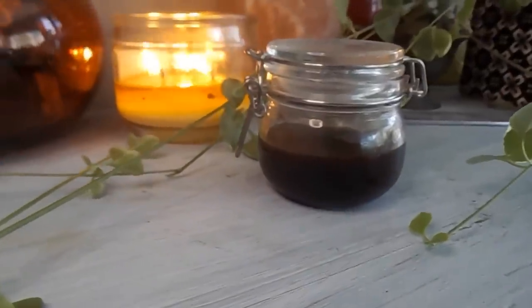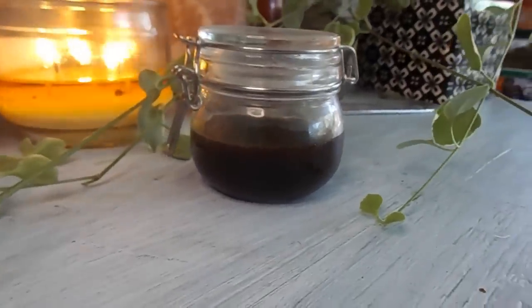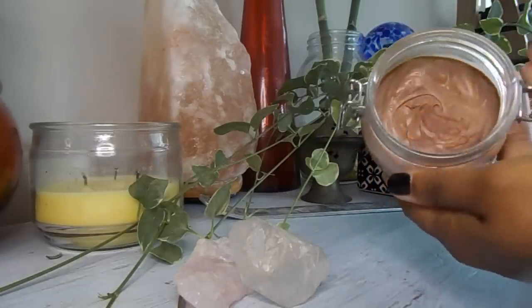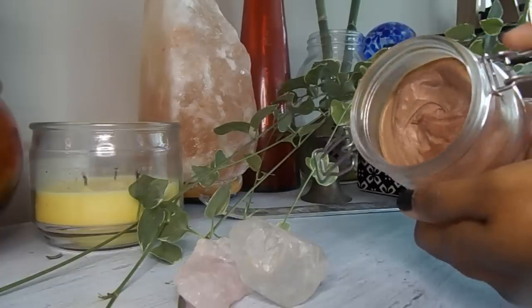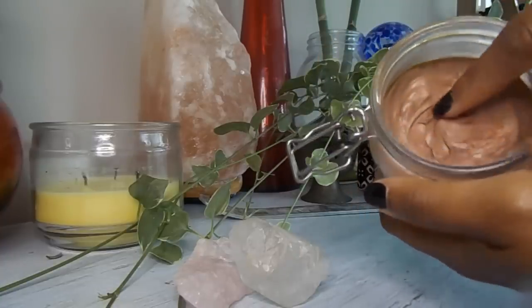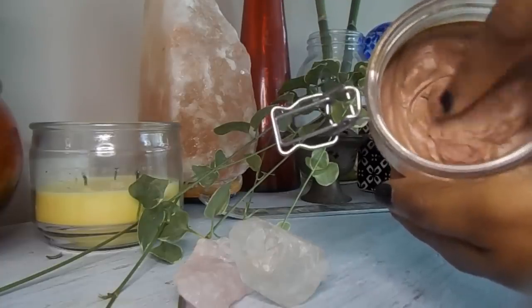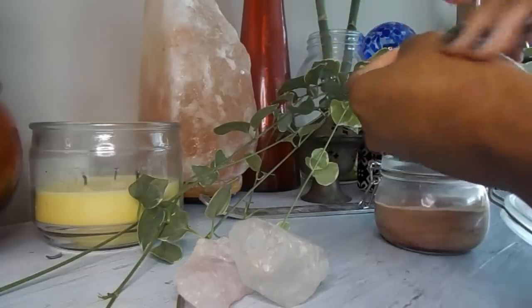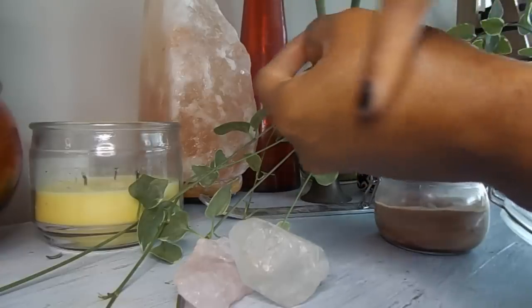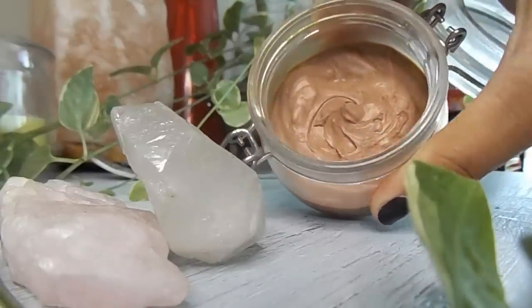That's pretty much it! I left it to solidify on its own, stirring with a chopstick every five minutes so it would reach a whipped-like consistency without actually whipping it. This is how it looks after it solidifies — it is so creamy, so moisturizing, almost like a mousse consistency. It absorbs amazingly and it's not gritty. I love this butter! If you try it, let me know what essential oils you would use. I hope you enjoyed this video — don't forget to rate, comment, and join the tribe. I love you guys, bye!